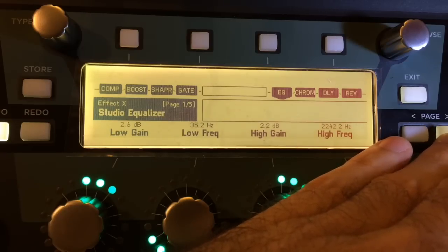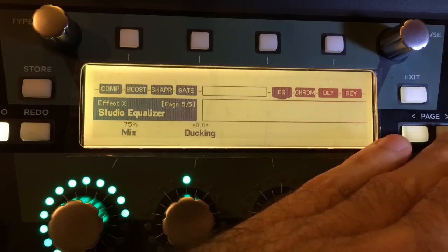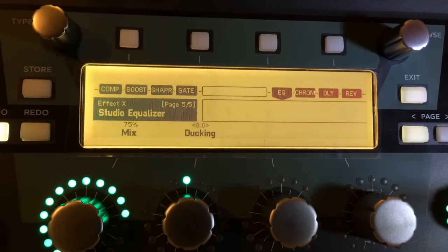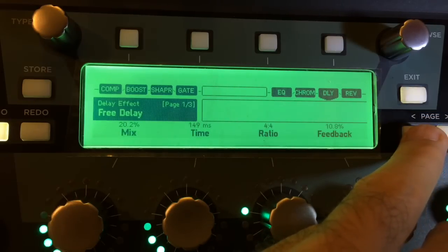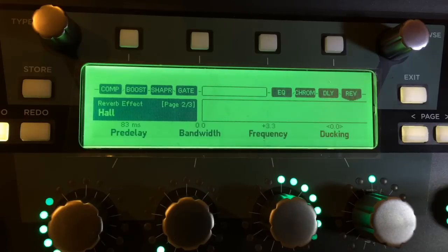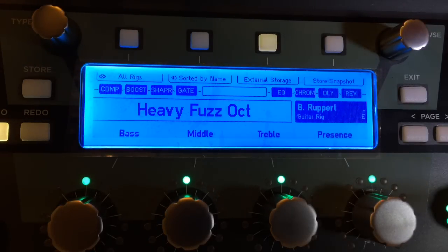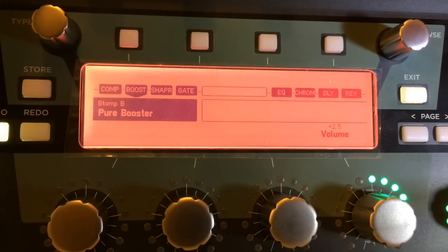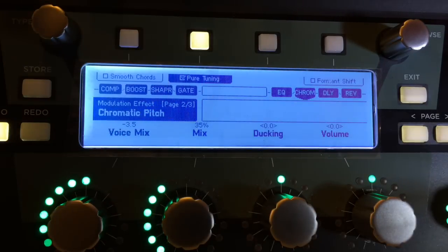Boosting some lows — the usual for me — a little of this, a little of that, pulling down some here, pushing up some there. The delay and the reverb are really just kind of subtle — banging into the frickin' tripod. If you want this, go to the rig exchange and get it. The important things are: the boost is the pure boost, the shaper is the soft shaper, and the chromatic pitch with the pure tuning activated.